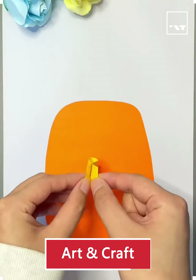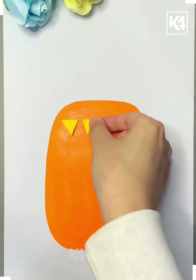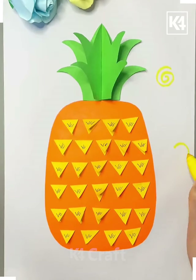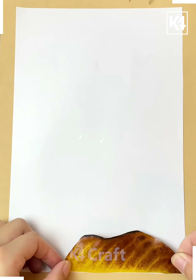Hello everyone. For the next part, take your orange sheet paper, cut it as we did here, cut it again, and make your triangles as we did here. I think we are making a pineapple, so you can make them and feel happy.